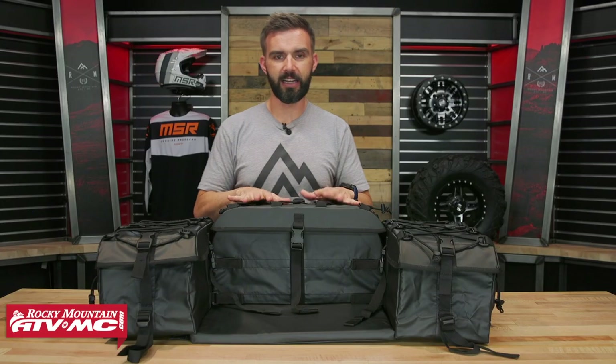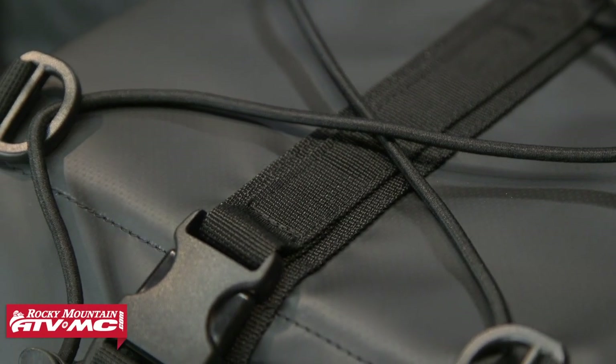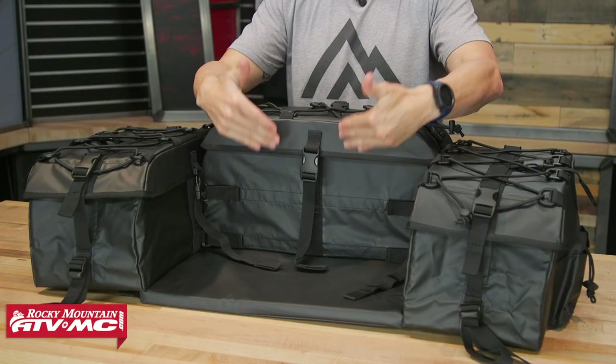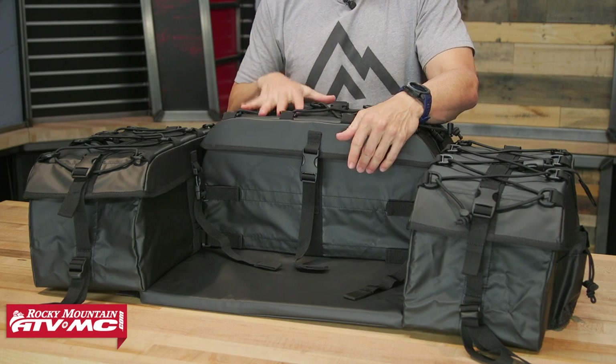Now the lids feature a zipperless design, so you actually have buckles holding the lids on. What's nice about these lids is that they overlap quite a bit, so you get a good tight seal on here. Not only is it waterproof, you don't have to worry about dust getting in here either.